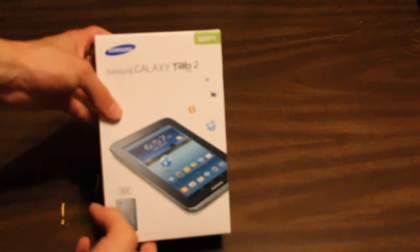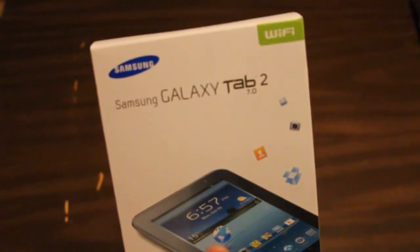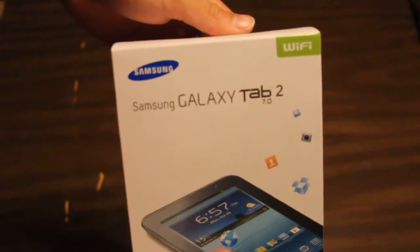Hello people of YouTube, this is me, Janiel of the 501st, coming at you with an unboxing video. Now, this is my new tablet I recently got today, and it is the Samsung Galaxy Tablet 2.